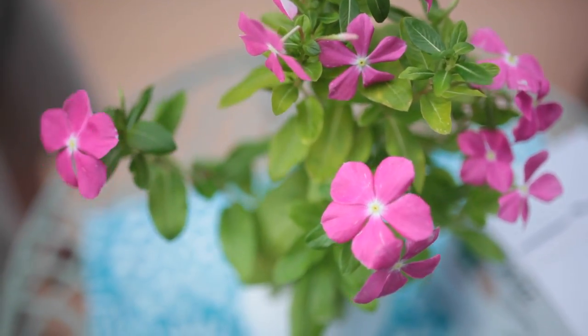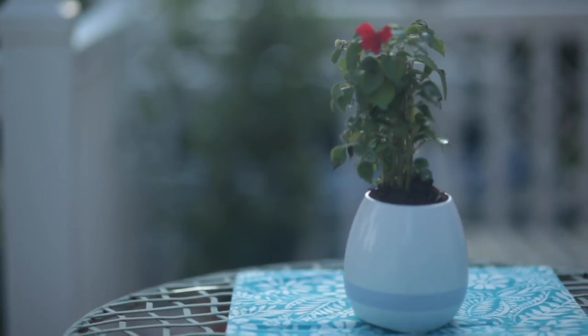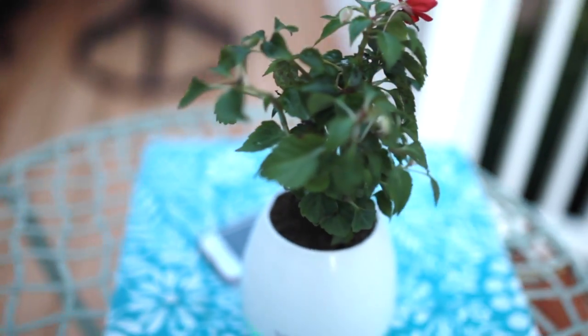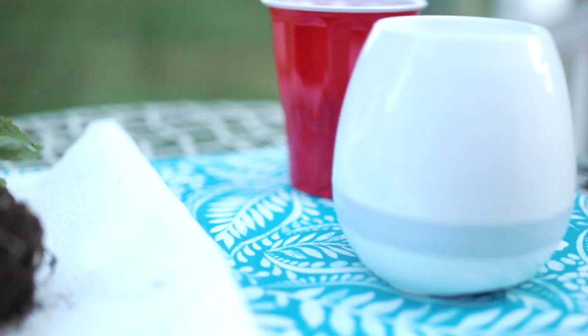First, notice that on the left-hand side there is a charger for you to charge the speaker. Now I'm going to show you step-by-step exactly what you need to install any plant that you would like into the Grow and Groove device. You'll need the pot, the plant, and some dirt.